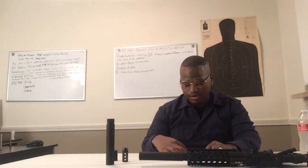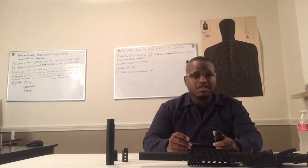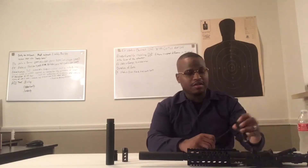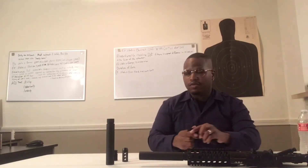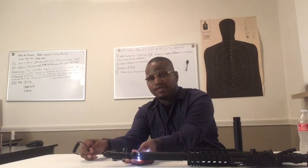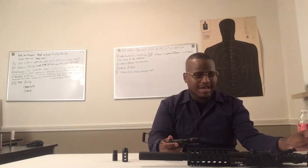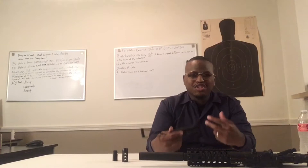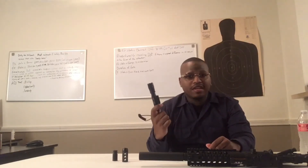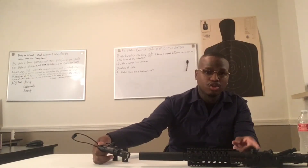First comes first when dealing with any firearm whether it be recreational or everyday CCW — making sure it's safe. Today we're just doing a video recording so we're going to make sure this one is safe to operate. It is clear, I'm clearing it now. When it's time to check the barrel, some people will put their face next to the barrel and that's not safe. I would recommend taking a flashlight, putting it to the front of your barrel, looking down the ejection port, and if you see light unobstructed then you know it's clear.